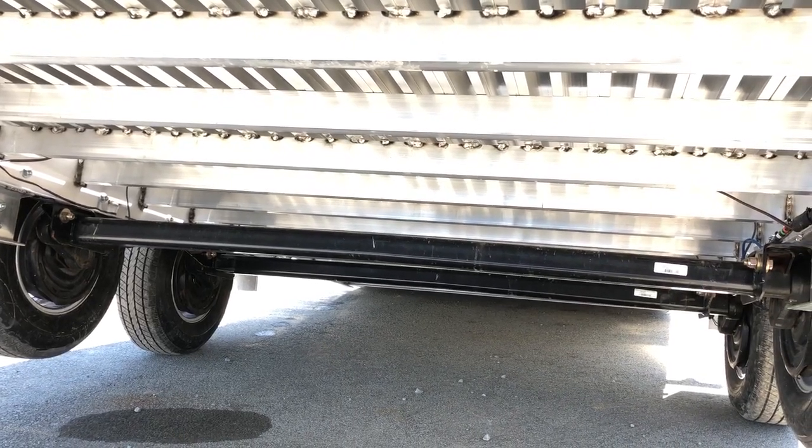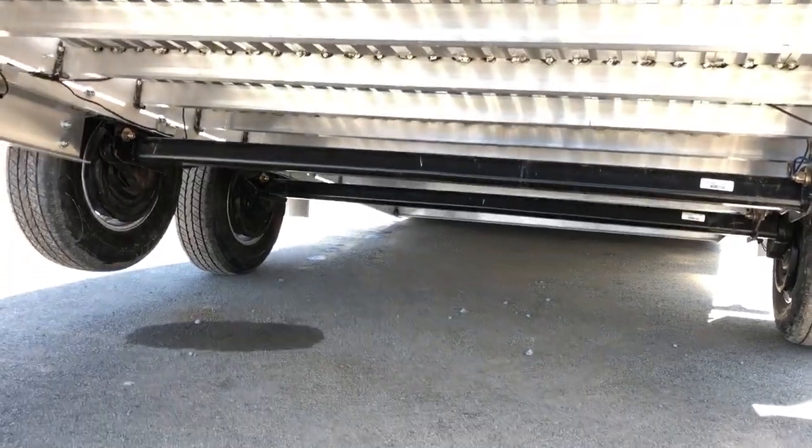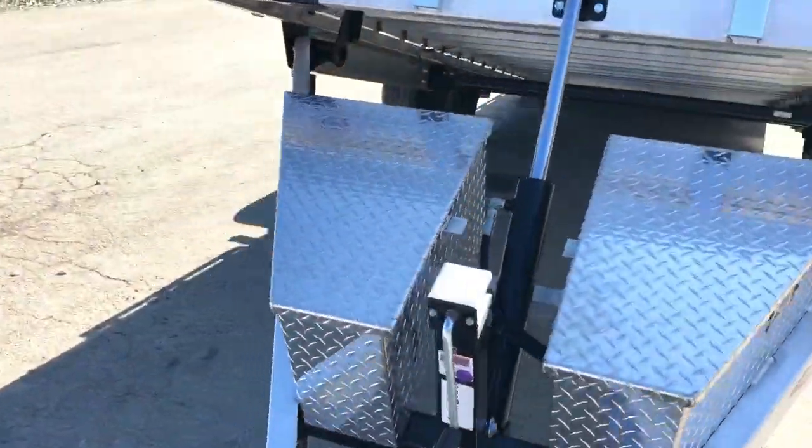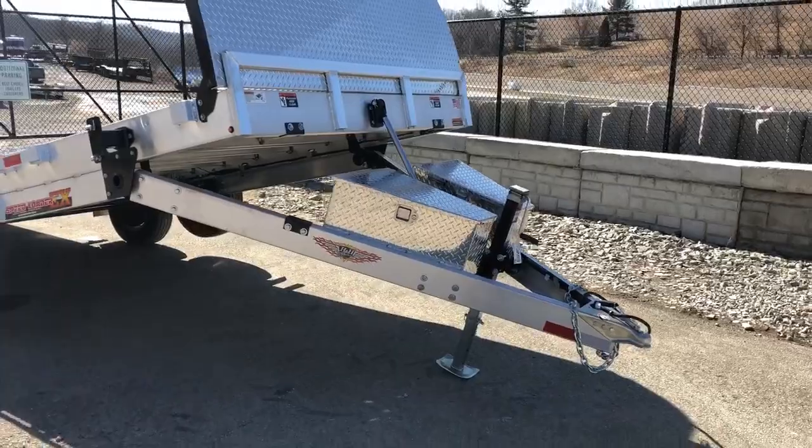Standard would be spring suspension, but this has been upgraded to a 5,200-pound torsion axle. When you go to 5,200-pound axles, you're going to get the bigger 12-inch drum brakes, as opposed to the 10-inch on the 7K trailer.